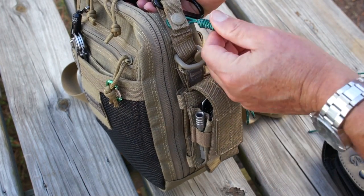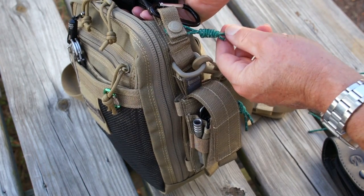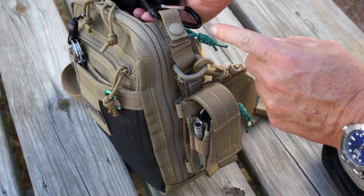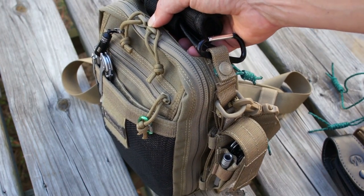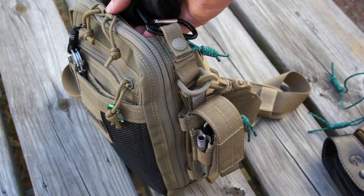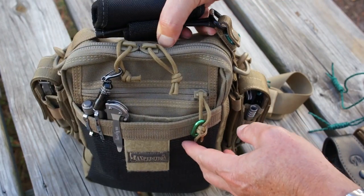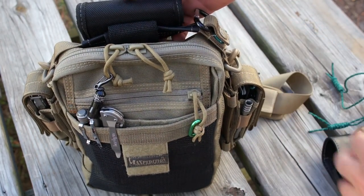You'll notice these green pieces of reflective cord on the bag. At night, if you put the bag down somewhere and can't find it at the campsite, you just flash a light around and these reflect very nicely. You'll notice as we go on that I use that reflective cord quite often.